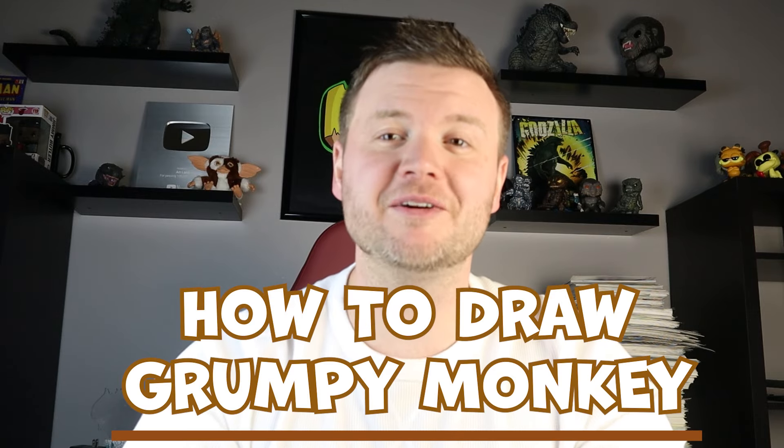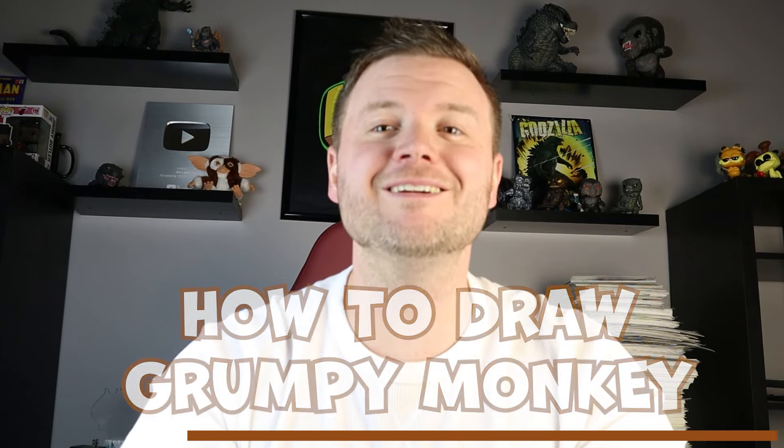Hey everyone, how's it going? For today's fun video I'm going to be showing you how to draw the Grumpy Monkey. I hope you follow along and enjoy this video today.